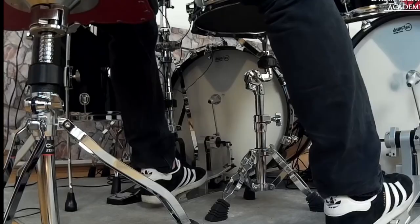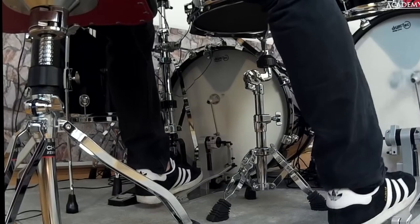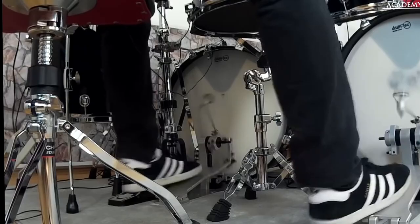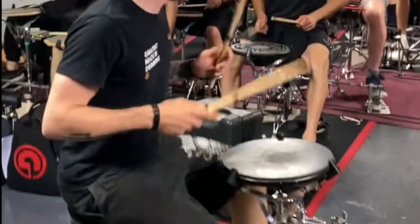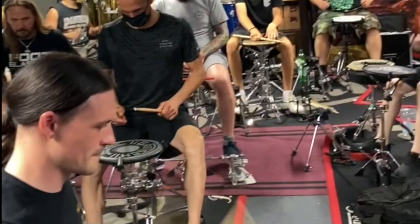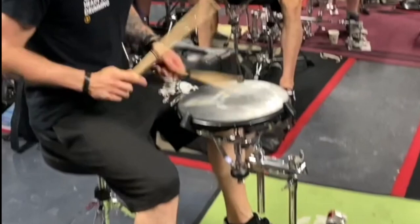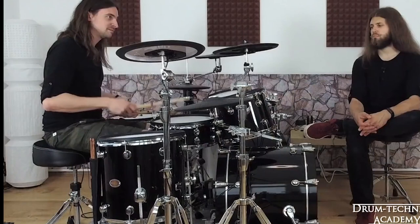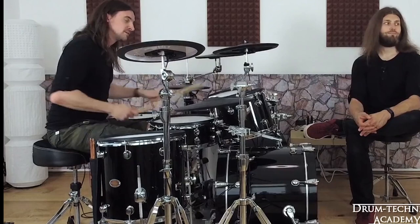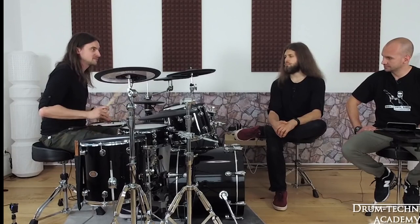You're gonna have longer phrases of double bass drumming. Being able to do a little bit of improvisation helps a lot. Right, left, left, kick — so that's pretty easy.